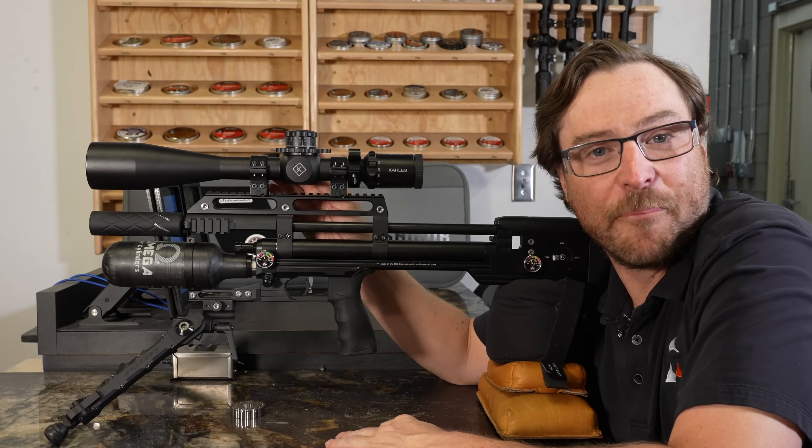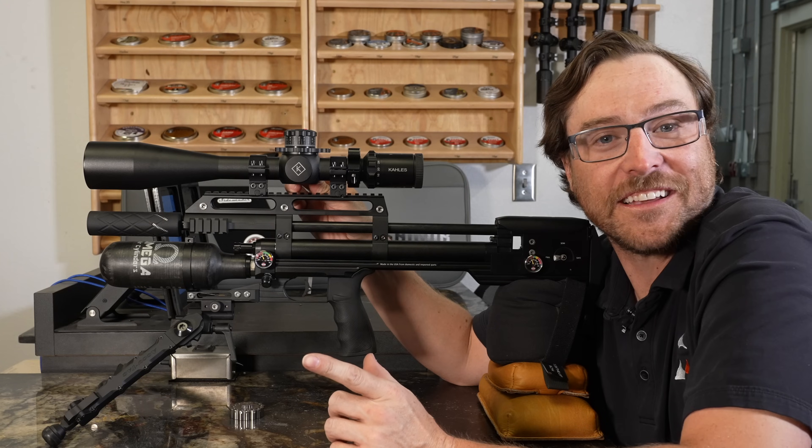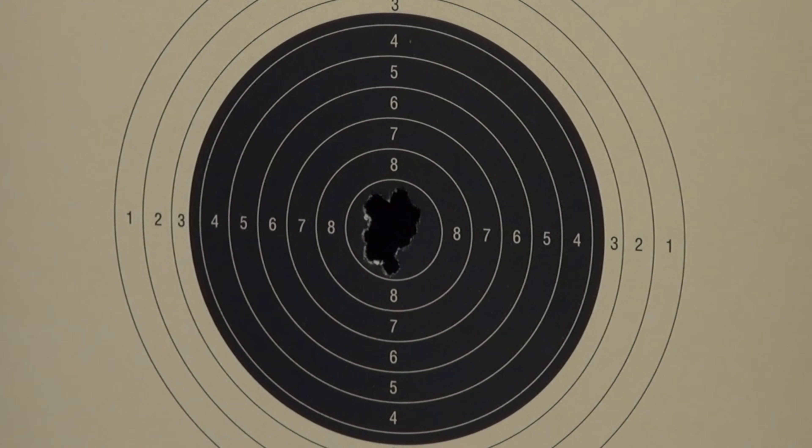This is the Western Sidewinder Compact in .22 caliber, and this is what a full-auto 15-shot group looks like. Oh yeah, this review is going to be a lot of fun today.